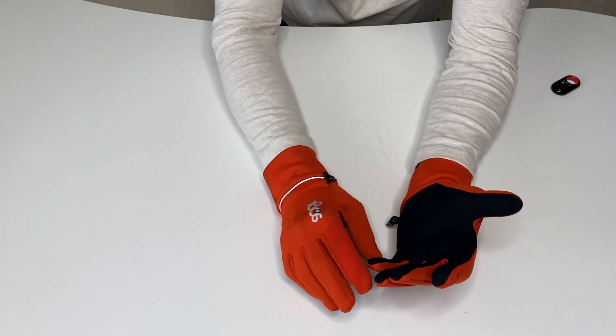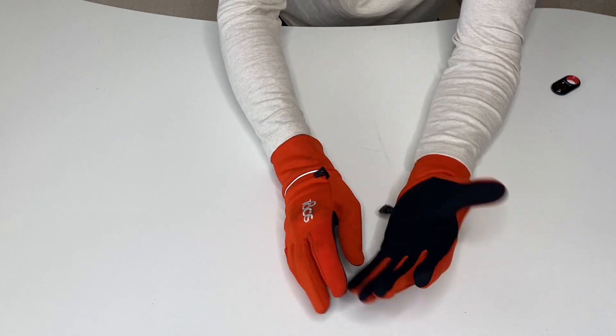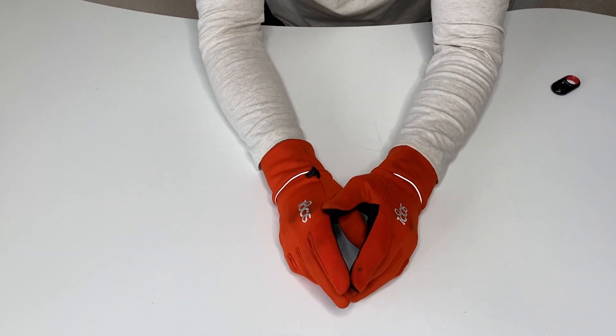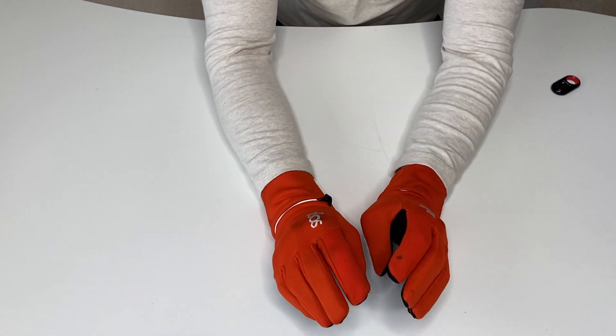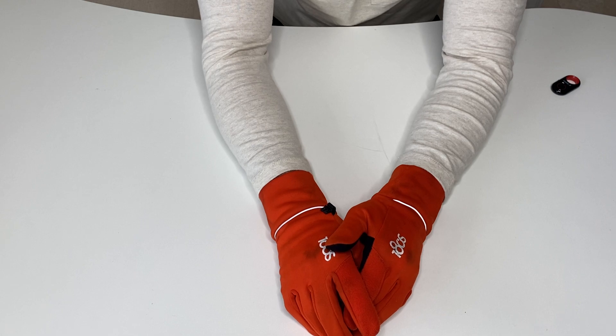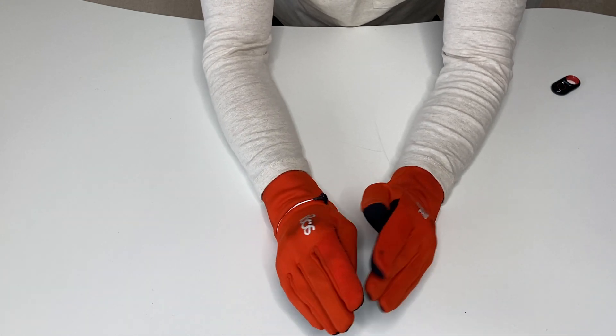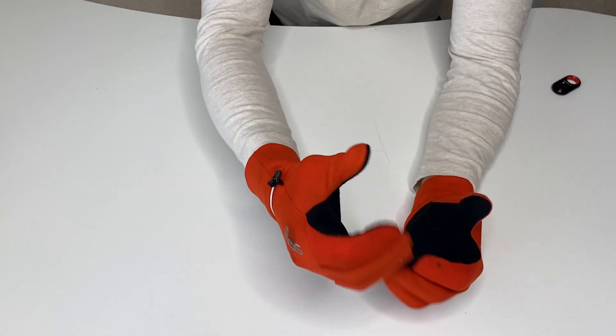I personally like the color. You can also get them in yellow or black. These are great gloves. I don't think you're going to have a problem with them, especially if you're looking for a space-saving, thinner glove that has some flex to it. These are great.